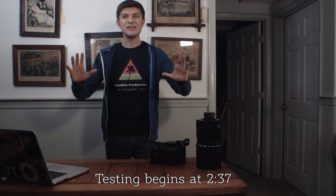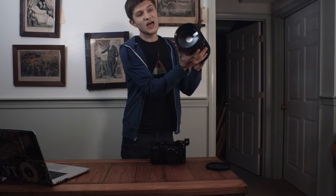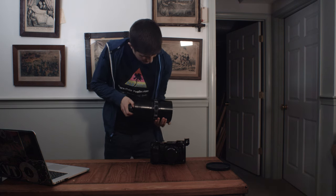Like the sad, strange little man that I am, I was searching around eBay for unique vintage lenses when I came across something that caught my eye — this damn thing. This thing is a freaking lens. The MTO-1000A is honestly the most unique lens I have ever come across.